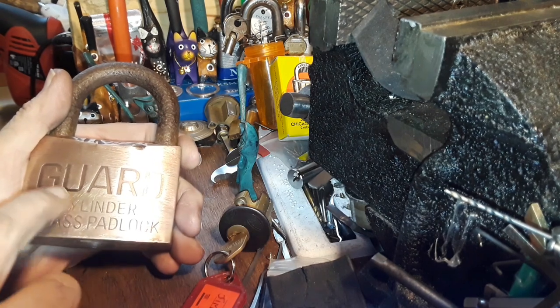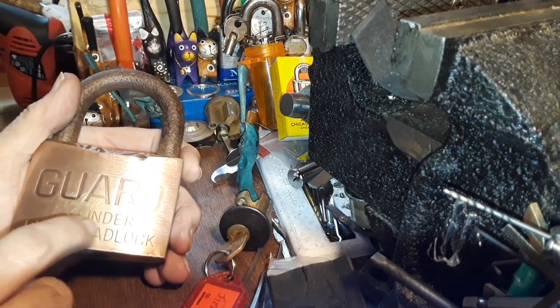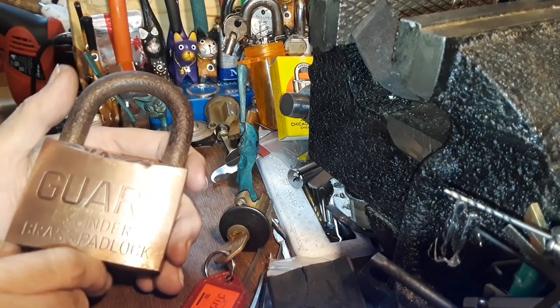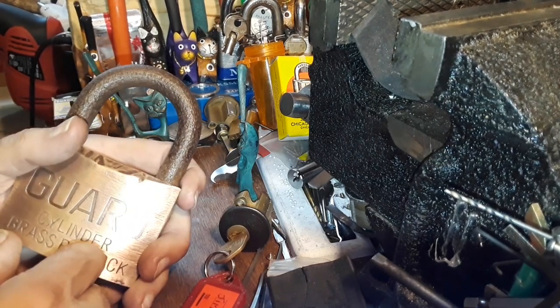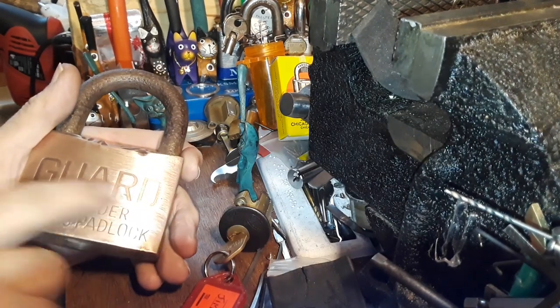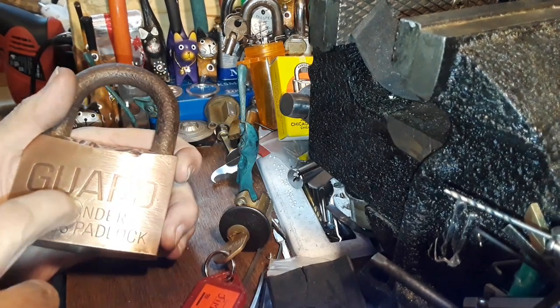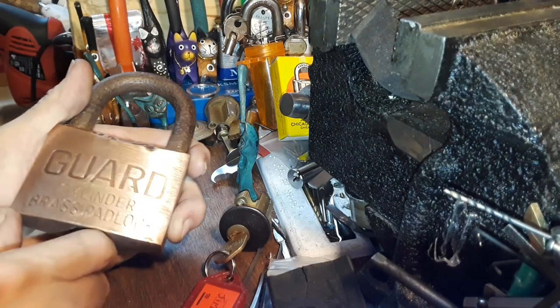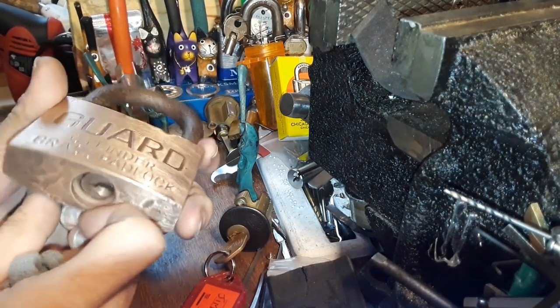Then I tried to scrape harder right there with the brass brush, but it wasn't getting anywhere. So finally I took some 400 grit emery cloth — or sandpaper — and I started getting it, and it got it, but it left it kind of shiny.